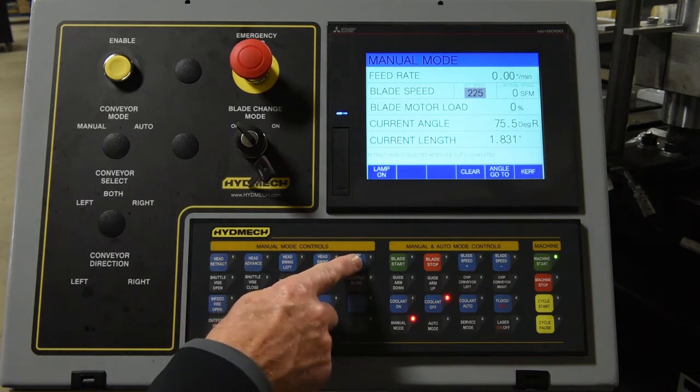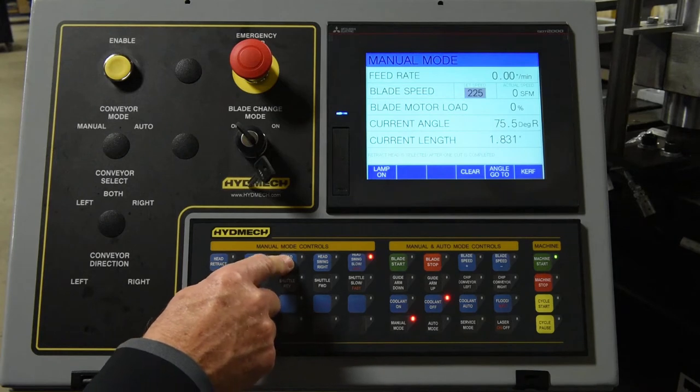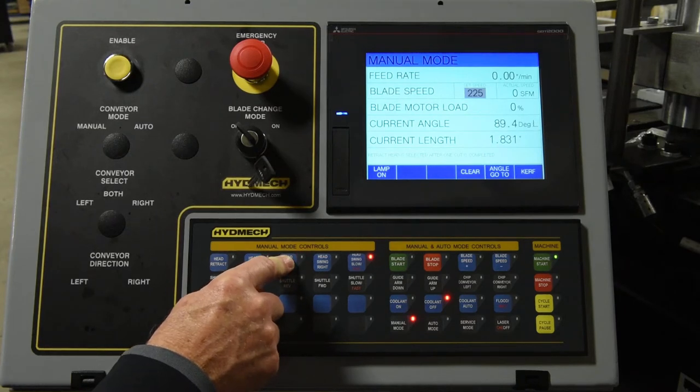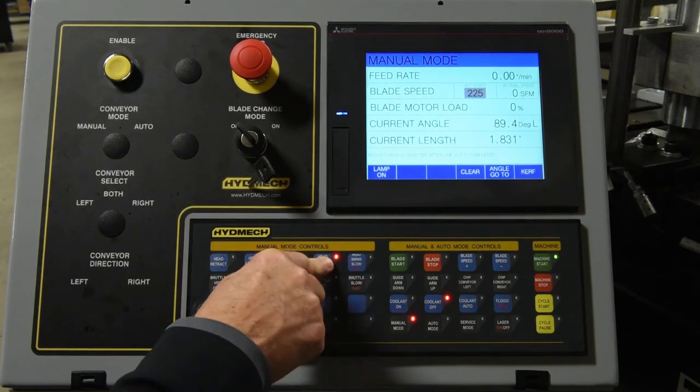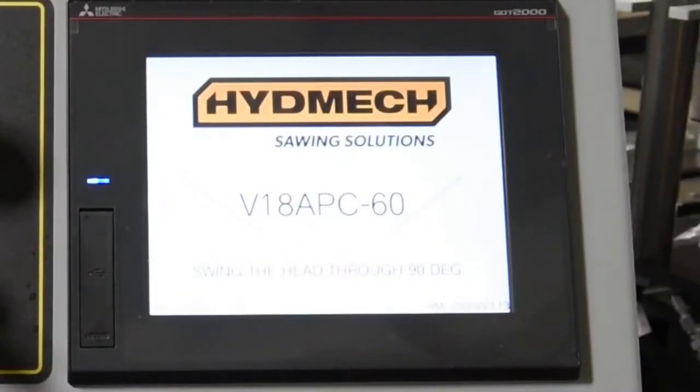Next, the head must pass 90 degrees. Pressing the head swing right or head swing left keys will swing the saw head in a clockwise or counterclockwise direction. You can use the fast approach button to move the head; however, the passing of 90 degrees must be done in slow mode. If the saw head is not at 90 degrees, you will see the following screen stating: swing the head through 90 degrees.